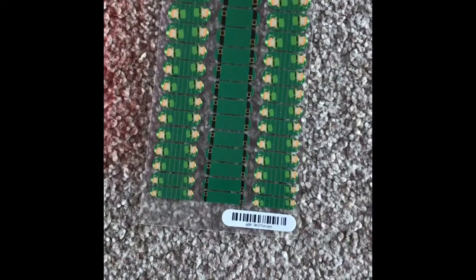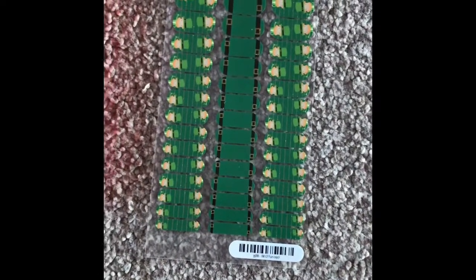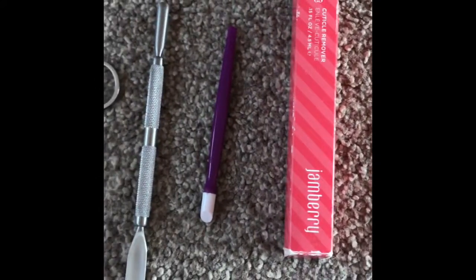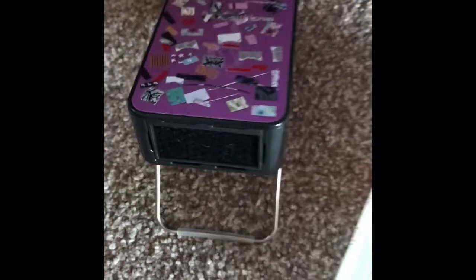Hi everybody, today I'm going to talk you through how to apply Jamboree Junior Wraps. What you're going to need is a sheet of Junior Wraps, cuticle remover, tools, a new nail file is always good, cleanser, of course the mini heater, and little nails to apply them to.